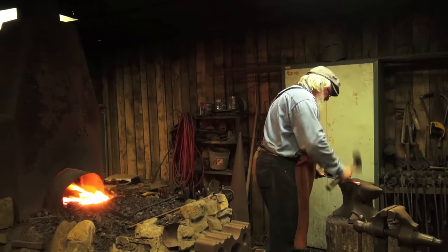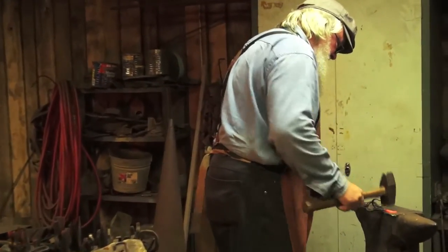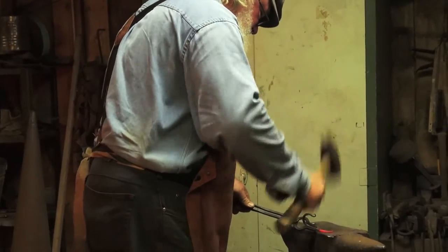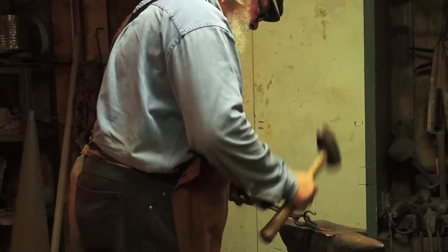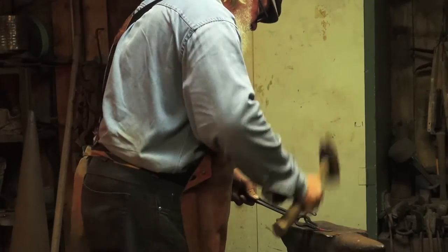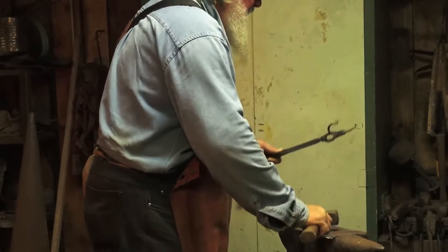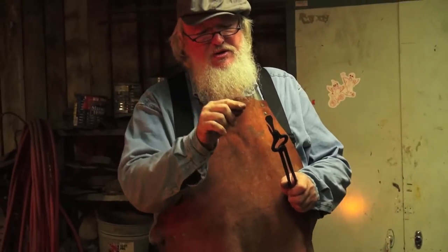We're going to poke the hook upright. Notice that I'm kind of pulling the material to one side and pushing it to the other. The main thing we want to do is spread enough material out so that our punch doesn't break through the side when we hot punch.